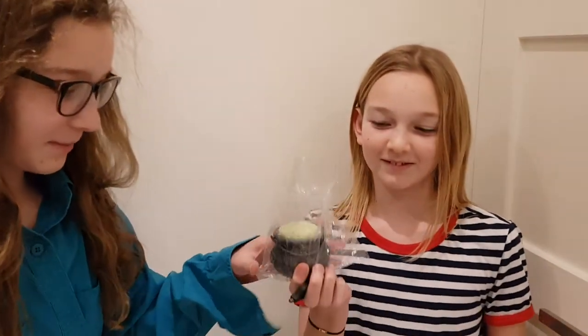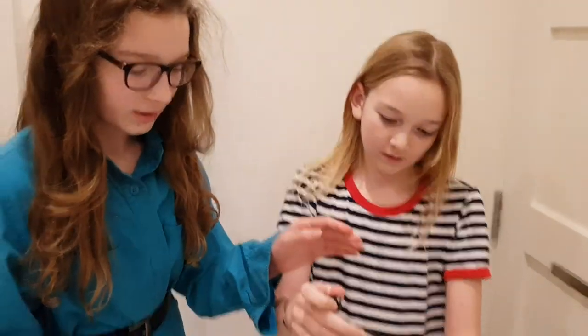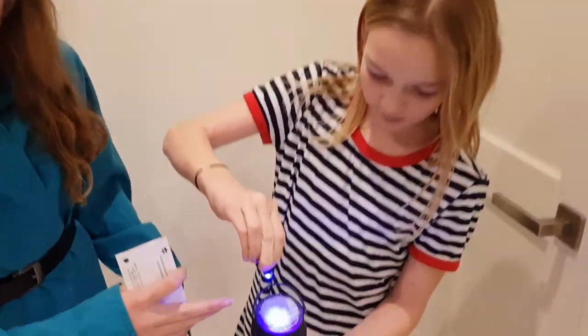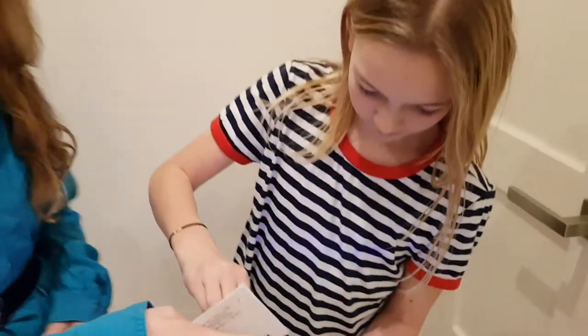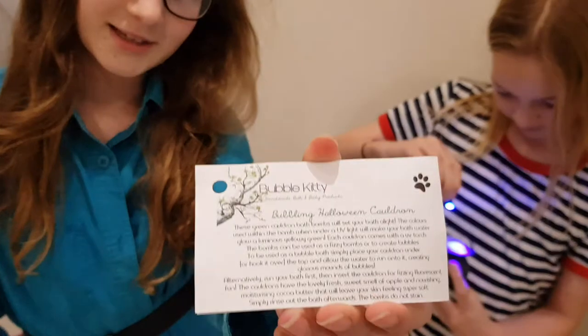Hi guys, welcome back to Hot Pocket Hub. Now in our last video we did an unboxing of a load of bath bombs, and today we're going to be showing one of them. This is an LED light one, so it looks like a cauldron. But when you shine the light on it, there's sparkles on it and they glow. It's very exciting. So we're going to be seeing how that works. Thank you to Bubble Kitty for sending us this.